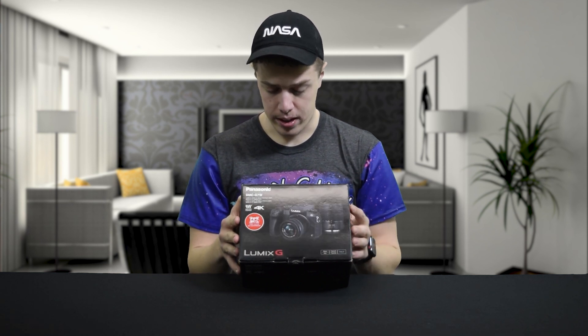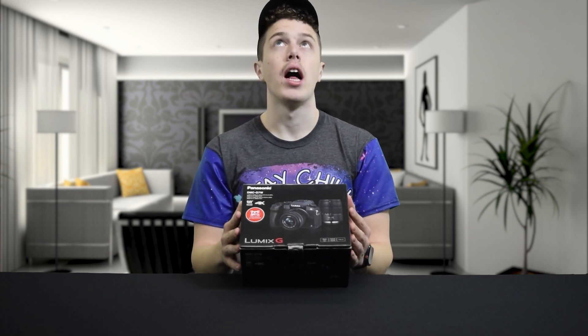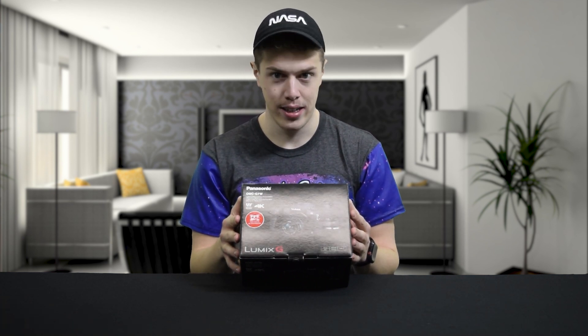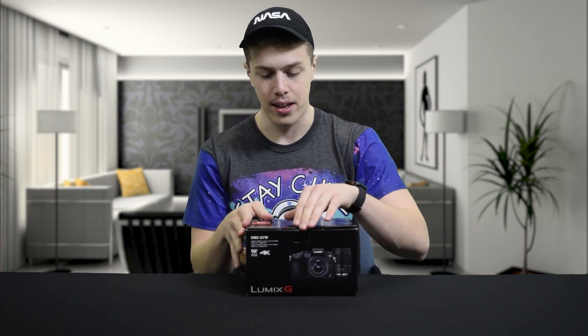There is 8 frames per second burst shooting, more 4K, panorama, creative controls, wireless. And my favorite part — there's a touch screen free angle LCD.